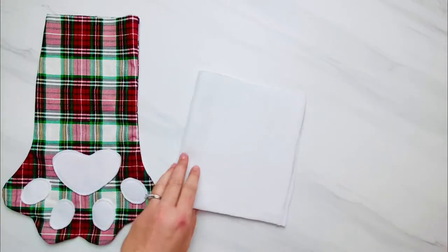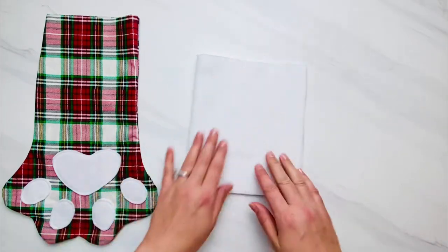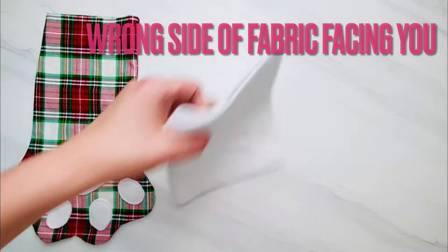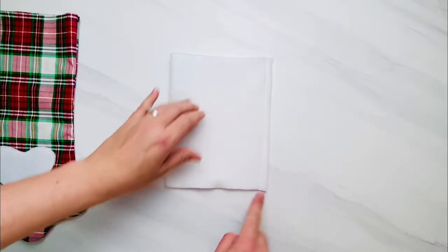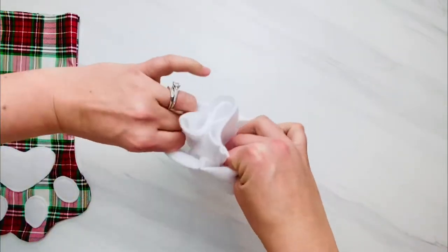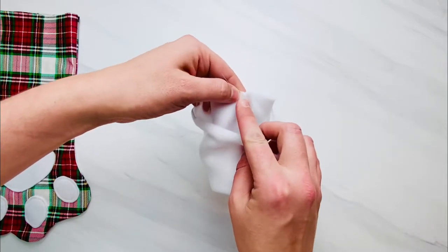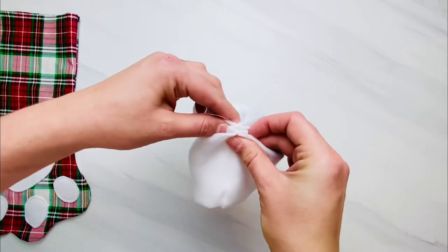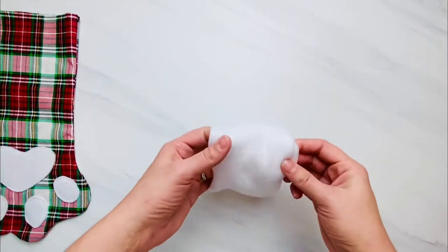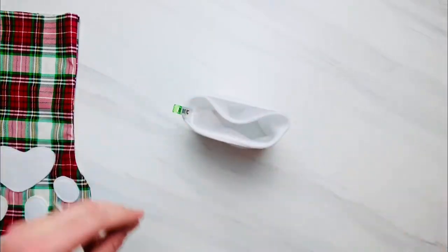Grab your folded cuff piece — the right sides should be on the inside folded together so that they are kissing. Line up those raw edges on the side and using a three-eighths inch seam allowance, sew those raw edges together all the way down the side. You can see I have sewn the line down the side — now turn this right side up, only halfway though. Meet the raw edges together right there at the seam you just created, open your seams so they lay nice and flat, and then clip or pin those two side seams together so that the raw edges are on top. If you are using a directional fabric, make sure your print is laying the correct direction from top to bottom on your cuff with the raw edges at the top.